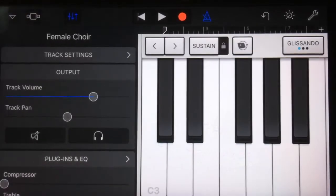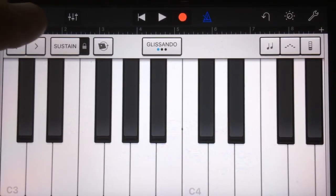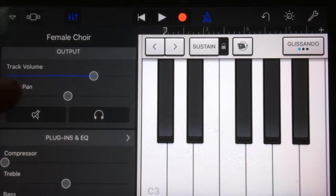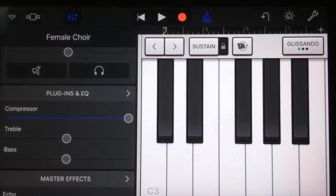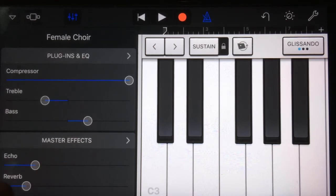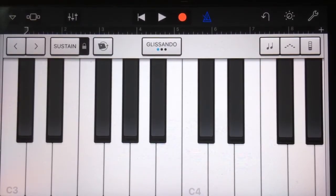Apple have really upgraded the way you can customize your tracks. Every track — whether it's an amp, an instrument, or whatever — has this little button for an expanded track setting. We've got volume and pan in a really nice way, mute and solo buttons, access to the compressor right there, treble and bass for basic EQ controls, access to master effects for echo and reverb, and then quantization, transposition, velocity sensitivity, and recording options. It's just a really quick way of accessing all of those things.